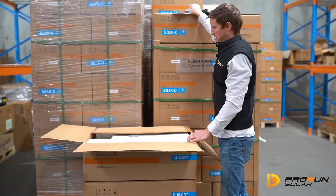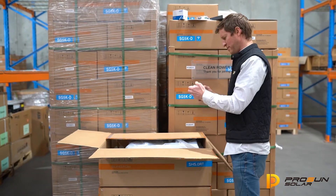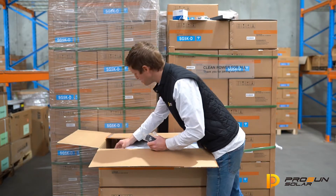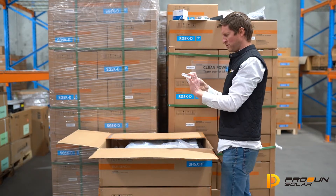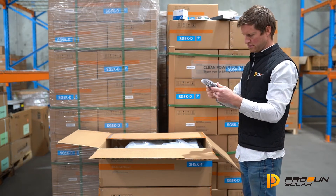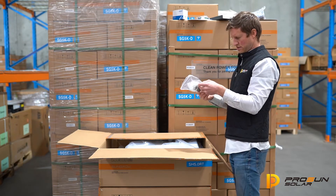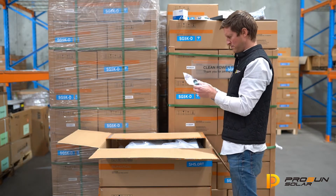Pretty straightforward. Looks like a Chint energy meter. Very beefy plugs. There's one for grid and one for off-grid. Pack of MC4s, genuine MC4s. Some cable for connecting the energy meter to the inverter — looks like about 10 meters maybe. Some more plugs for connecting the data, and a multi-pin plug in the bottom there.